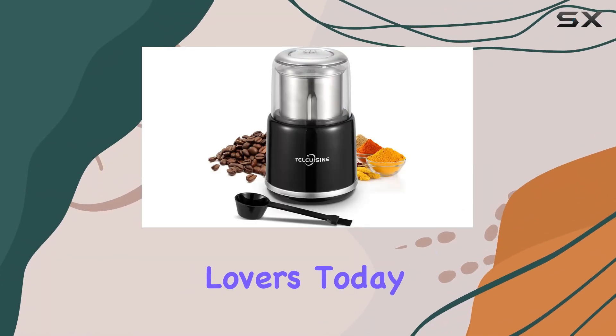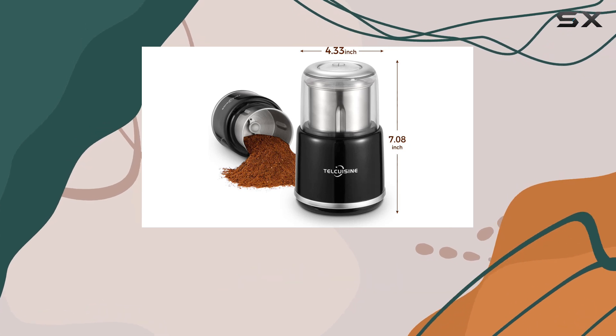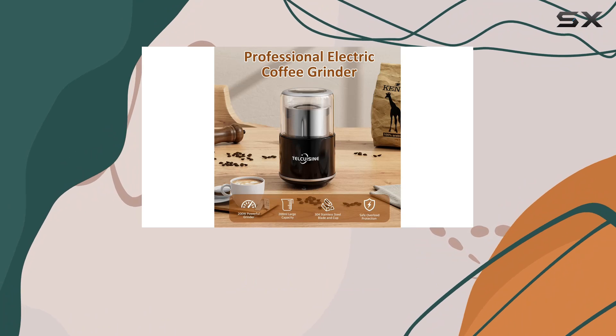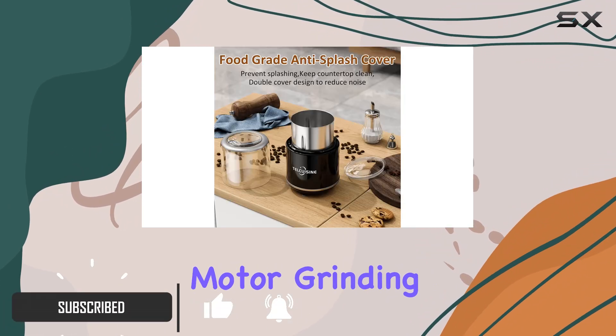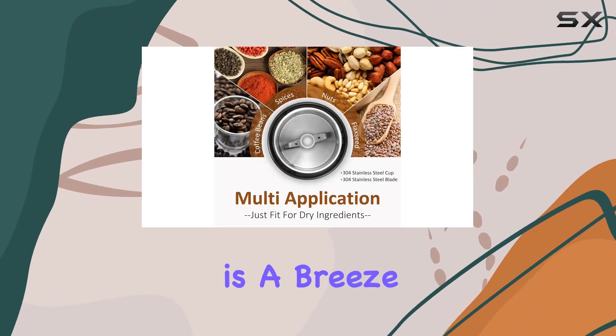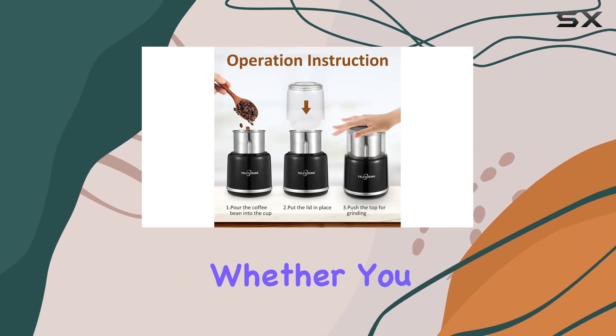Hey there, coffee lovers! Today we're diving into the Telcuisine 200 milliliters small coffee grinder electric espresso grinder. This little machine packs a punch with its powerful 200W copper motor, grinding your favorite coffee beans, herbs, spices, pepper, or salt with ease. In just 10 to 20 seconds, you'll have your desired consistency.